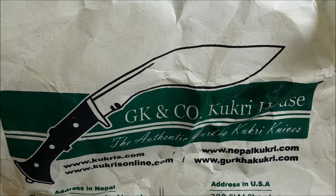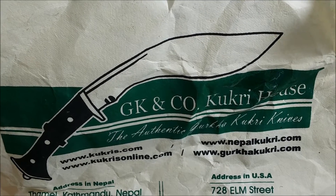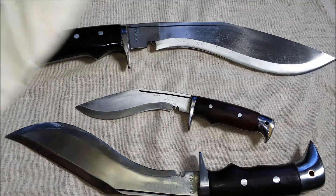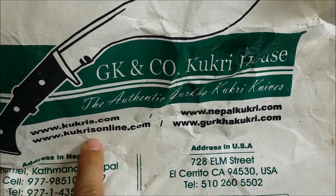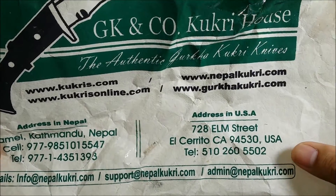Hey, welcome back YouTube, this is Brother Kimo from Reload Hawaii throwing down another knife review for this evening. We've gone cuckoo for Kookery, hanging out with GK and Co Kookery House. These are their domain names — I bought mine from Kookery Online. You can see both their physical addresses in Nepal and in California.